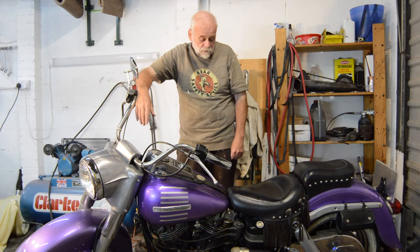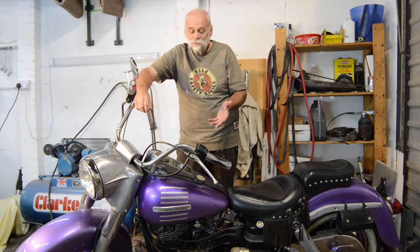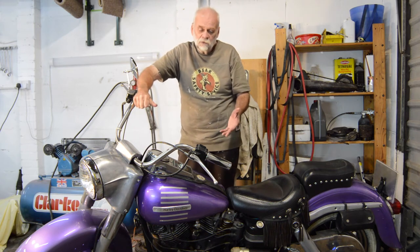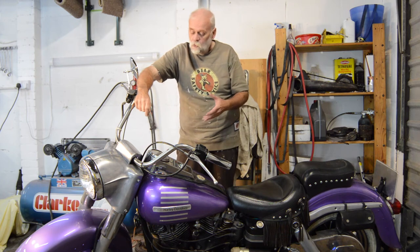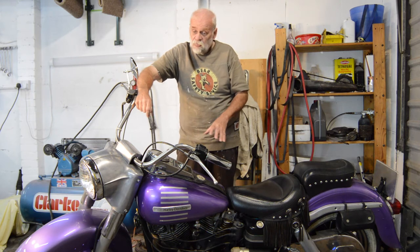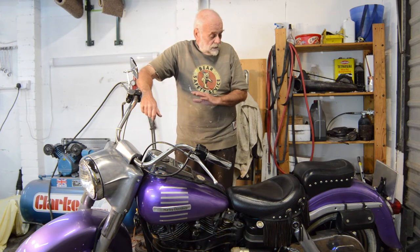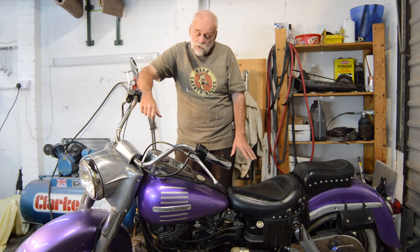Combined, perfectly acceptable brakes. I'm sure if you were using this two-up or loaded with luggage it may not be quite as good, but for me at the speeds I ride, it's fine. The front forks are okay — I live down a cobbled road and they bottom out, but otherwise under normal circumstances the handling is surprisingly good. It's no sports bike obviously, but it's steady, it tracks through well, and I've not grounded anything.